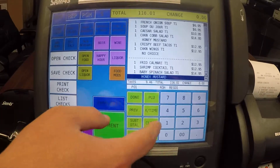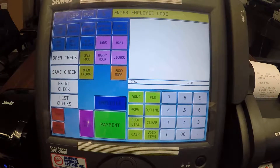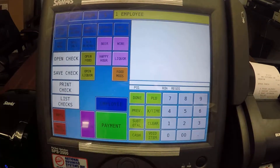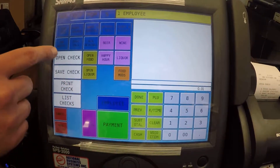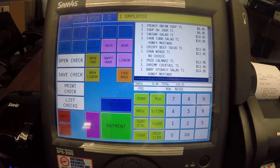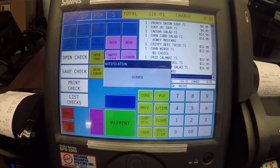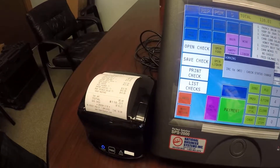Now I'm going to go ahead and pull up that check again — I believe it was check one — and open the check. I had to sign in my employee again. Now I'll open up the check and there's our guest check. I'm going to go ahead and print this check now so we can take it to our table and present it to the table.